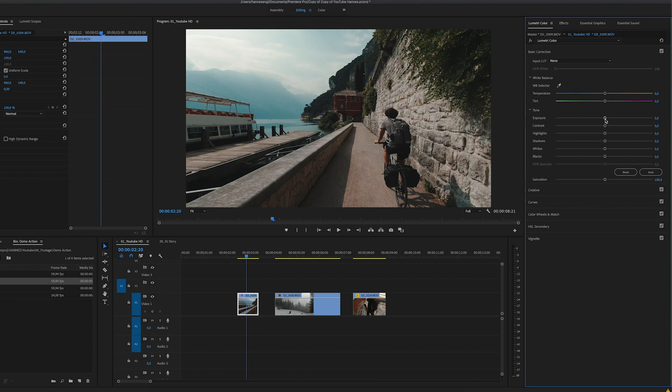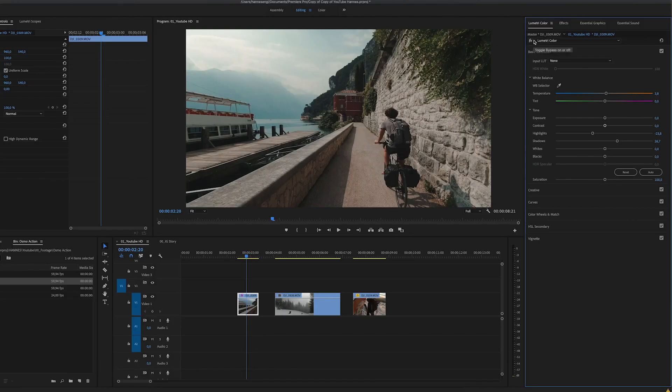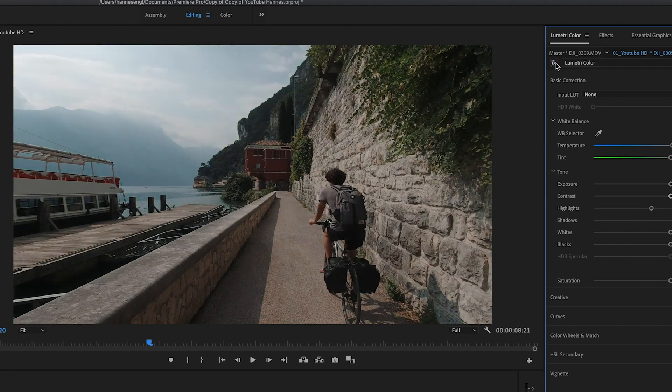I really like the shot already but I'm still going to go into basic correction to do some further adjustments, because you always need to play around. My structure is: first add the LUT and set the intensity down, then change the basic settings and curves, and then I can still adjust the LUT intensity at the end. First I'm going to bring the highlights down to get some details of the mountain, then bring the shadows up to get some details in the darker tones. I'd also like to make it a little bit warmer, so let's bring the temperature up just slightly to make it more orange and warm. Now if we click this icon we can already see what we did — it already looks pretty cool.